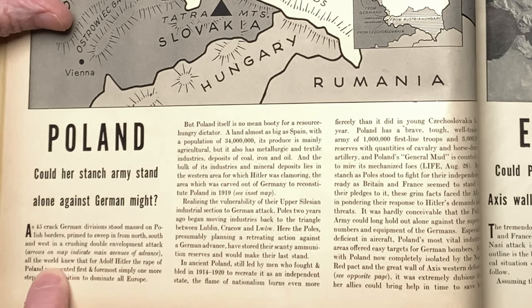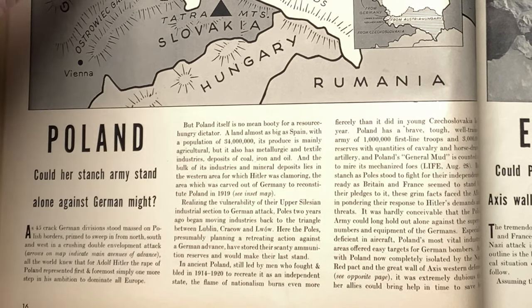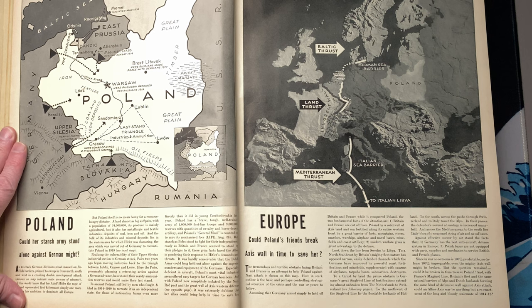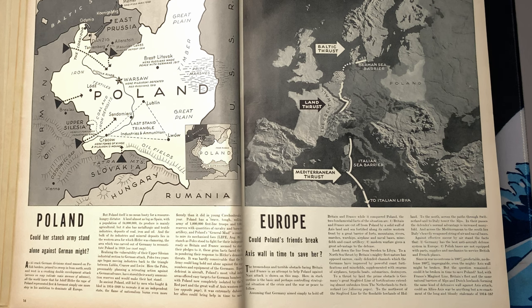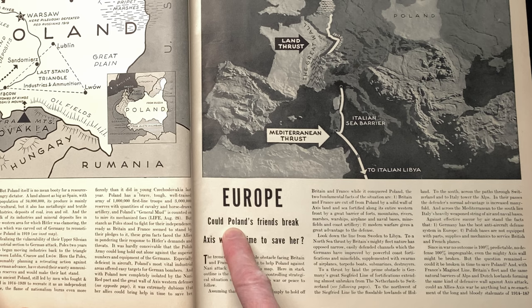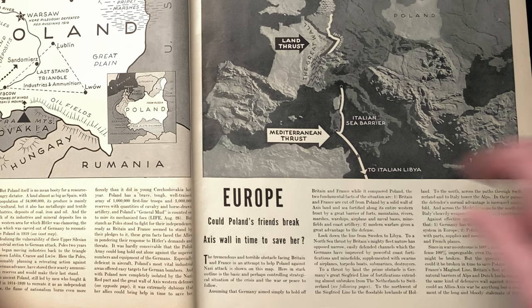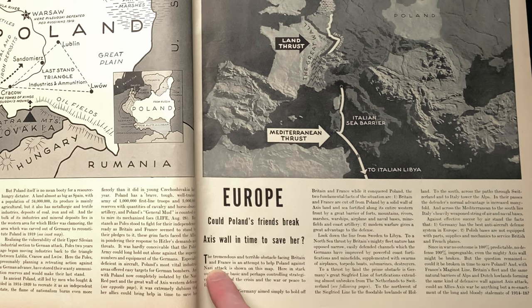Isn't that an interesting use of language? Just like the Russians did in Ukraine with their initial push, there were daily reports of rape of women and children and men of all ages by the Russian army — an army of conscripts, undisciplined and out of control, not professionals. So what the Germans were doing in that article is more of a figurative thing, but history would say it wasn't completely figurative. Over here it says: could Poland's friends break the Axis wall in time to save her? The tremendous and terrible obstacle facing Britain and France in an attempt to help Poland against Nazi attack is shown on this map.